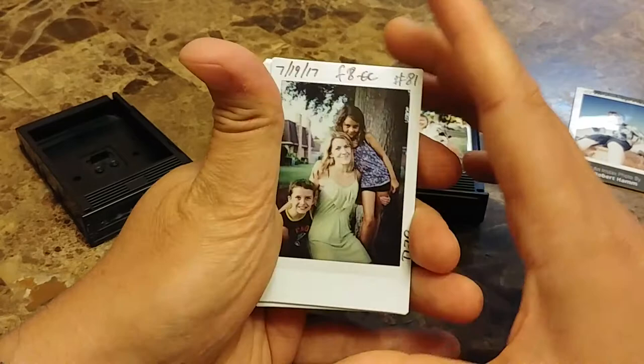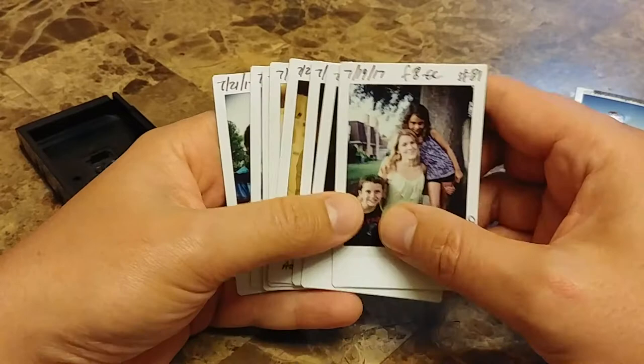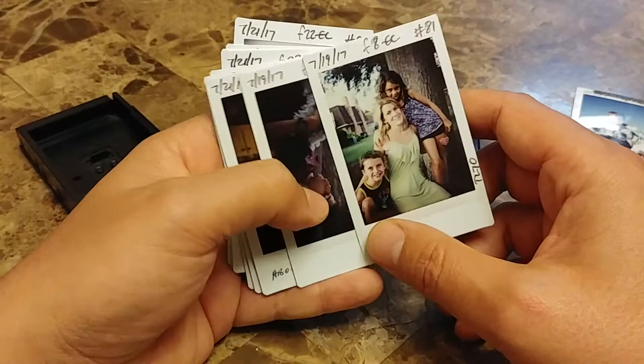This roll was actually one of the rolls sent to me of Fujifilm Instax because of the free films for life campaign by Mint Camera. If you don't know about that campaign, we'll be talking about it a little bit more soon.